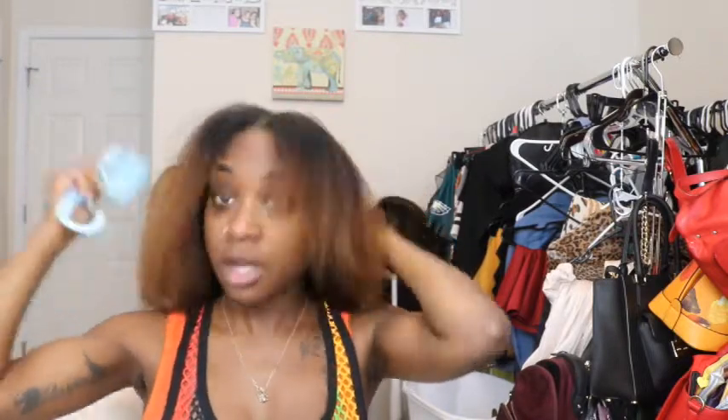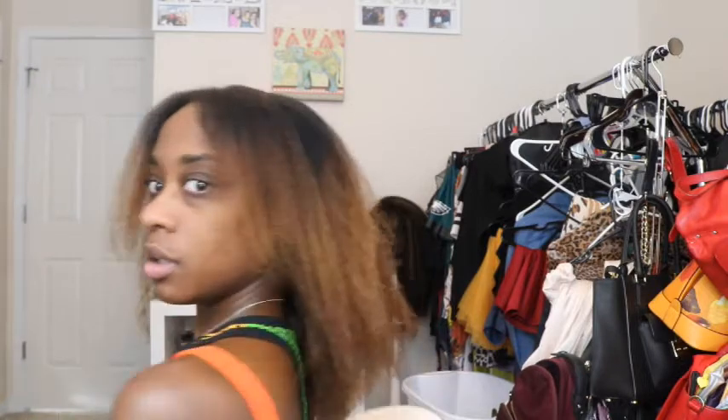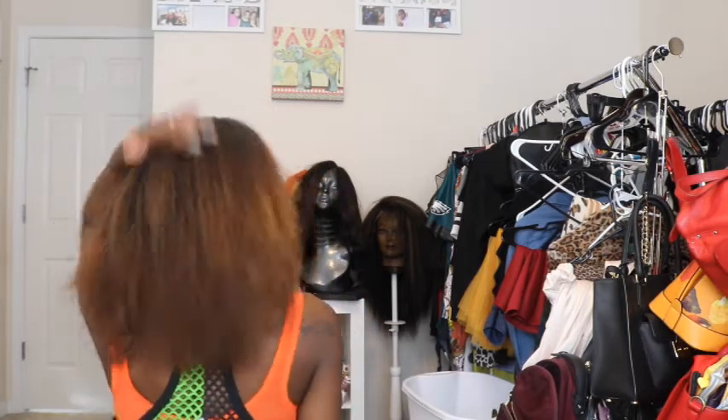All right, so my hair is dry. A quick little length check — definitely growing, you guys. I haven't seen my hair straight in a while, so let's comb it back real quick and see how the length is in the back. My hair is definitely growing. Now that I have my hair nice and straight and soft, I'm actually going to go off camera.